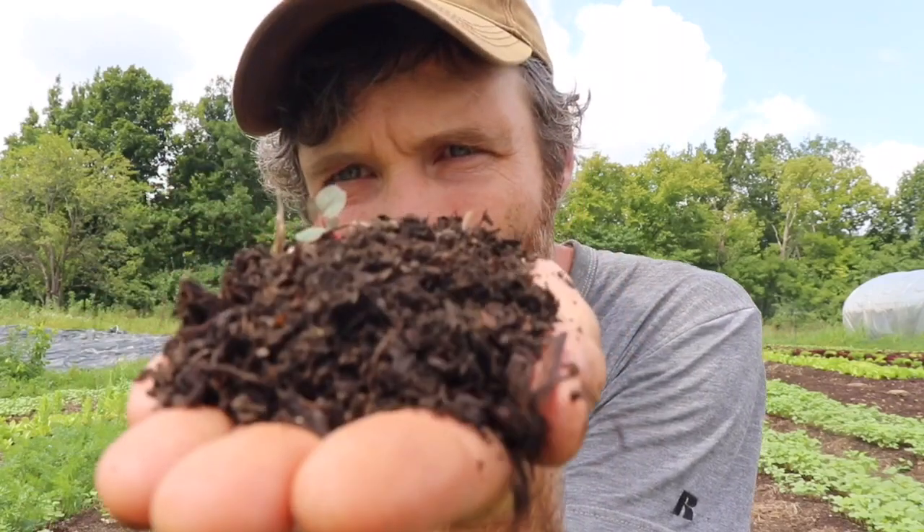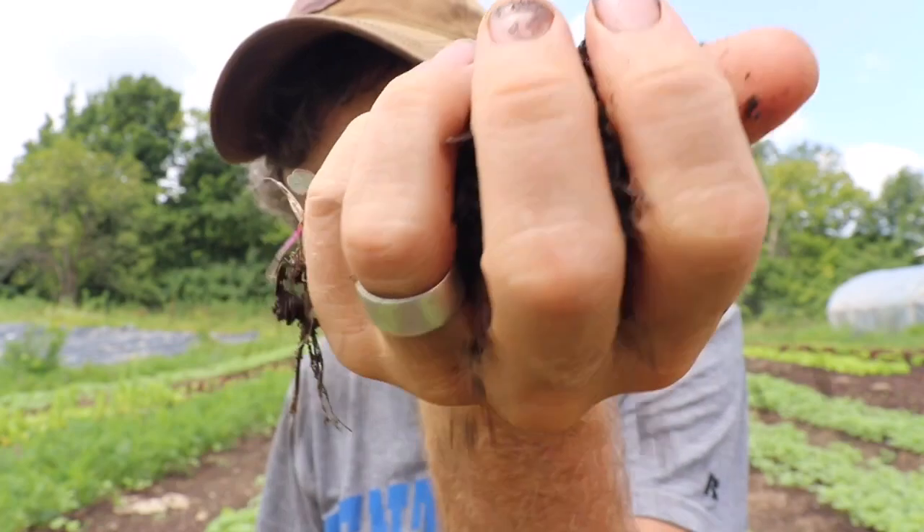What happens is we get some washout events. We're trying to correct that with better path management, but wood chips haven't really worked for us — they wash out too. It's hard to keep the paths and beds in place. Another issue is the breakdown of our compost. It's pretty mulchy and carbonaceous, but the breakdown is still very fast, primarily because our growing season is so long.